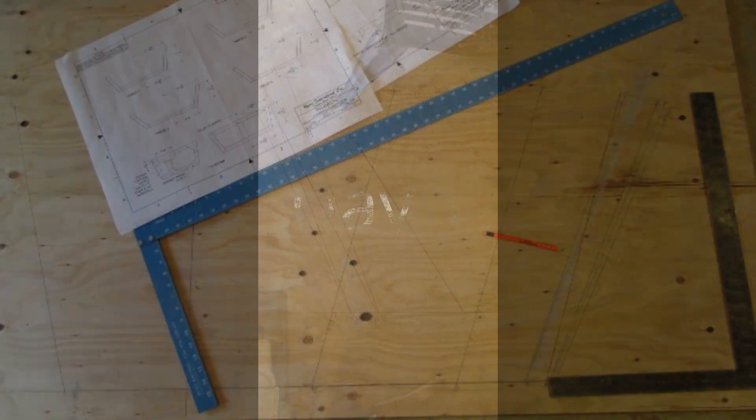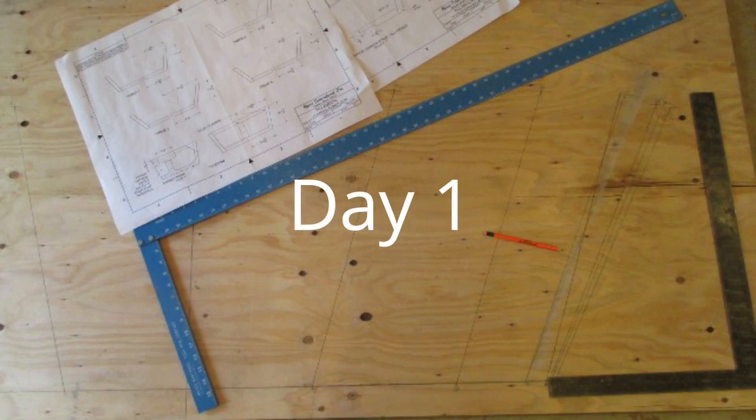For the first boat, I plotted the frames directly on the basement floor with a felt pen. The broad tip did not lend itself to precise measurements. For the dory, I drew the frames on a sheet of plywood with a sharp pencil.